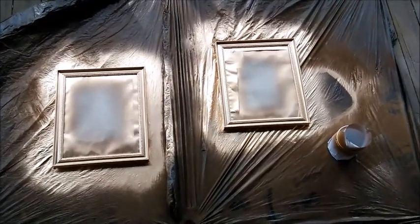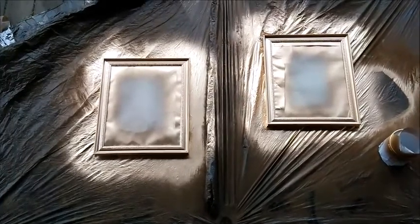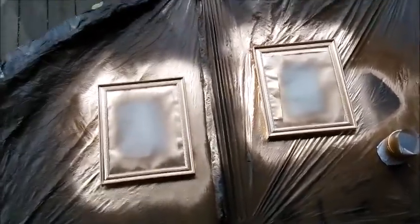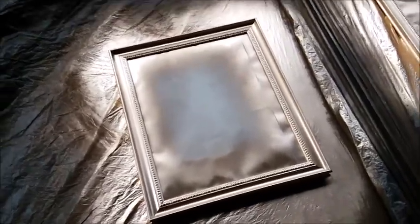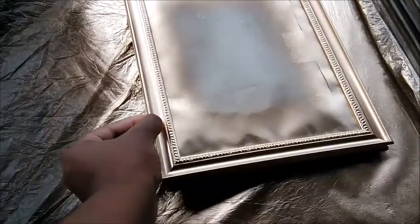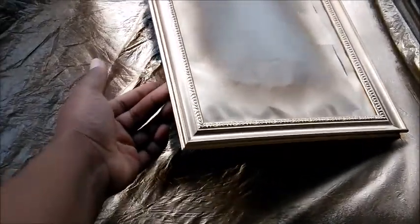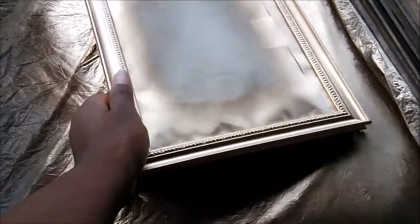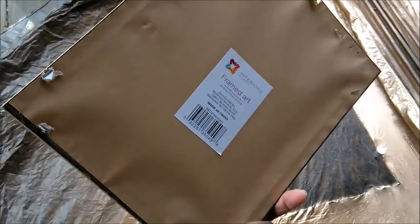I actually found these pictures and I want to put them on the end table on my bed. Now these are not actually picture frames — they are just pictures, so I couldn't actually take this part out. I just put them down — this right here is paper. I did this last night so this is the next morning.